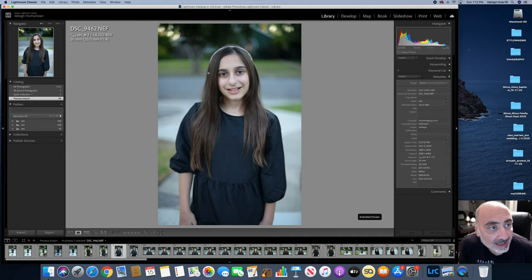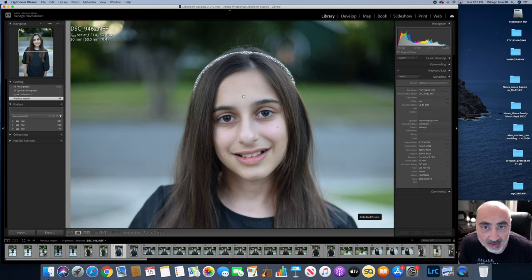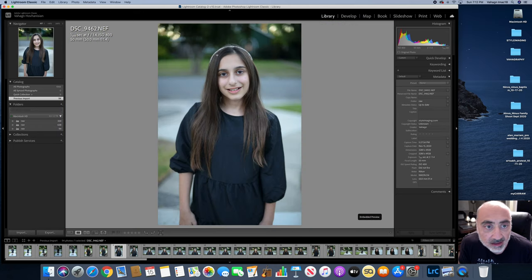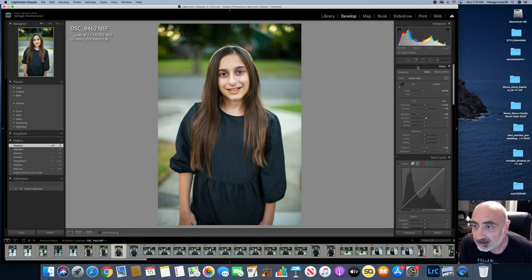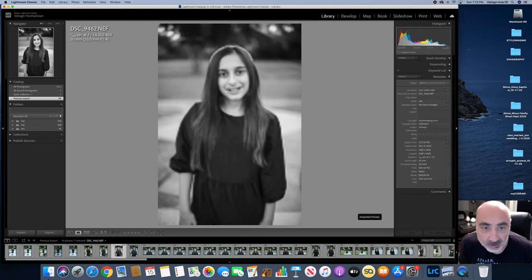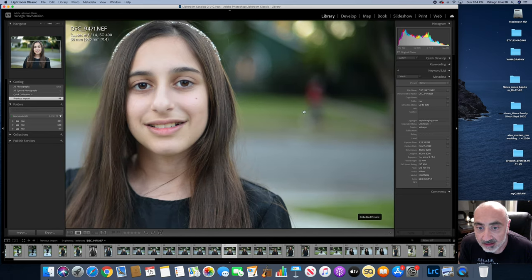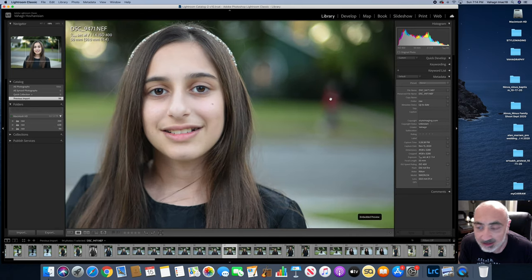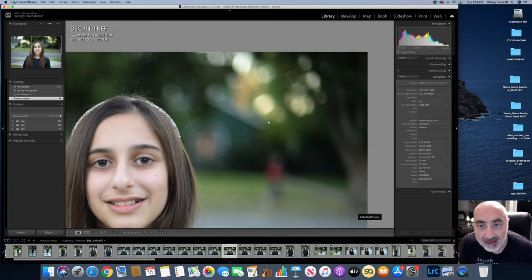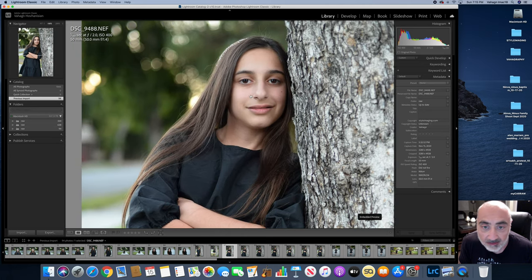Here's another example at 1.4, wide open, a little closer. As you can see, wide open 1.4 — not bad at all. With the subject a little closer to me, you achieve more isolation. This will look awesome in black and white too. Look at the background blur — what they call the bokeh. 50 millimeter 1.4. Not a bad result, guys.